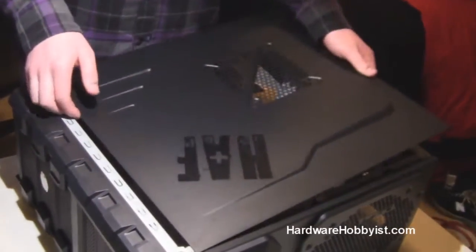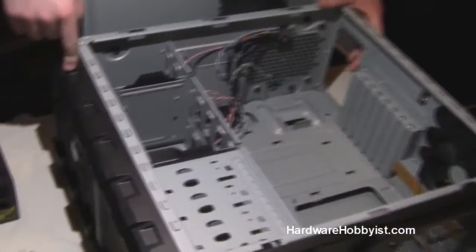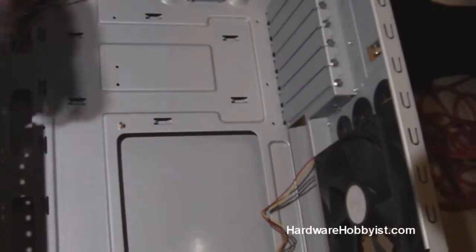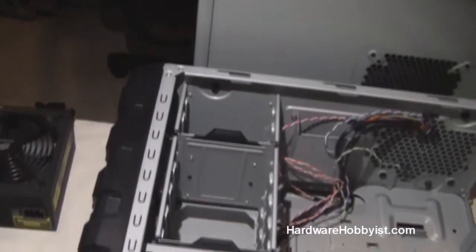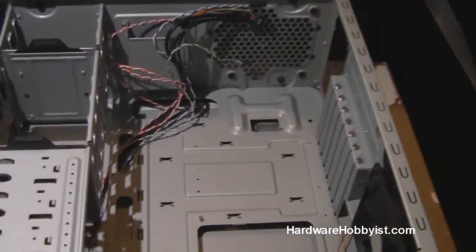So the first thing you want to do when you have a case that you're sticking stuff in, especially fans like in the front right here, is you just want to get every panel off. There's a panel here, there's also a panel on the other side, and there's the front panel here. These all need to come off in order for us to get the best possible setup for doing good cable management.